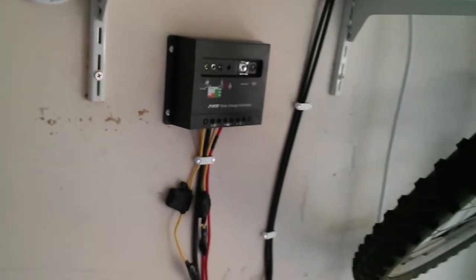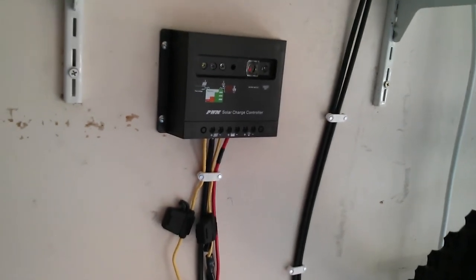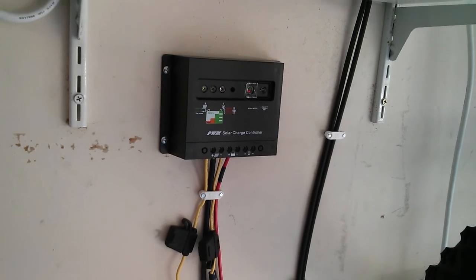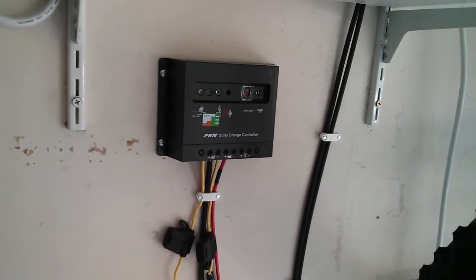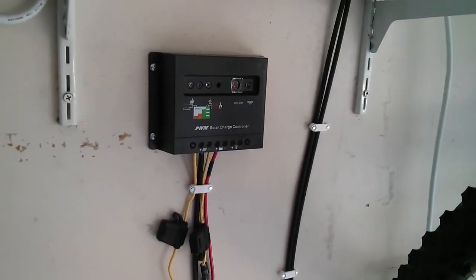So if we have a power outage we will be set. It can't quite run a refrigerator or air conditioner — I did not get an inverter that can really handle that kind of load — but for fans, for TVs, and for the making of this video, we are solar good to go.